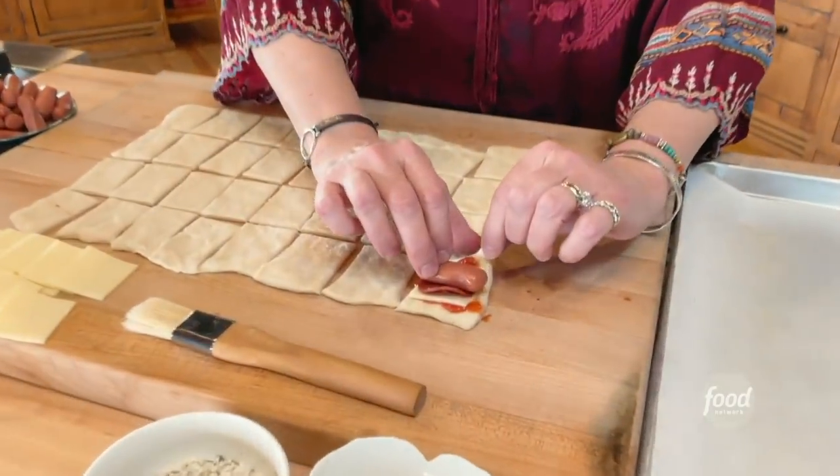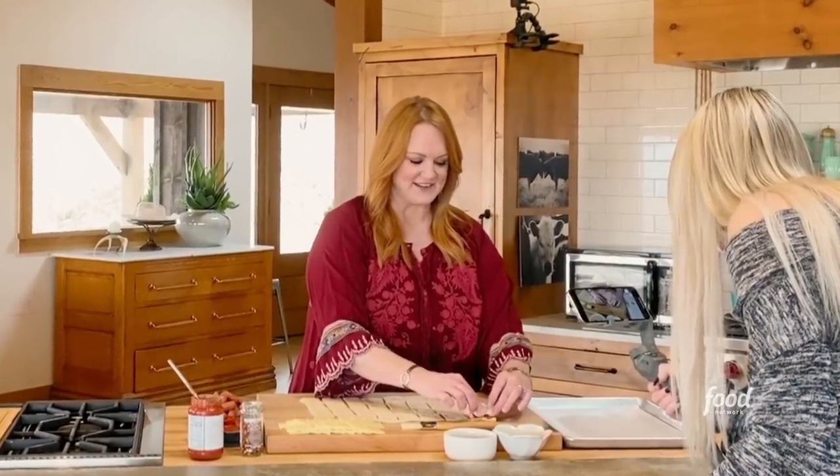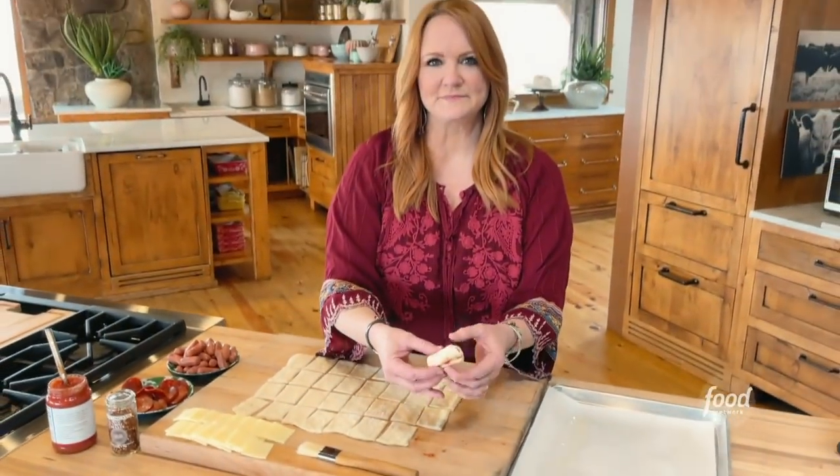This is going to get a little bit messy before it's all said and done, but the messiest recipes are the tastiest recipes. Who said that? Socrates?